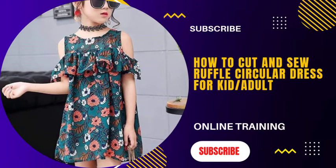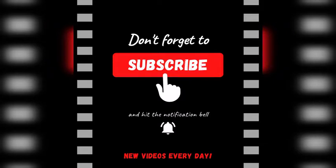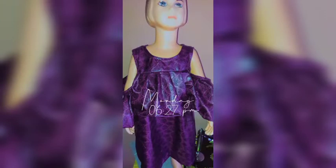Welcome to my YouTube channel. In this tutorial, I'm going to be teaching how to cut and sew this ruffle circular dress for kids. Don't forget to click on the notification and subscription button below.